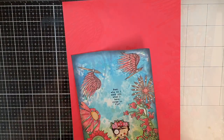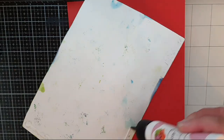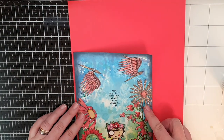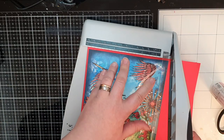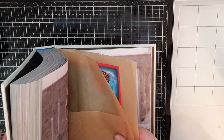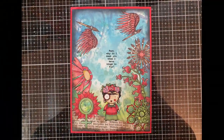I finish this card by gluing my panel onto a red piece of cardstock to frame it, and to get rid of any warping of the paper I put it in a heavy book and wait until it's flat. And with that my mixed media card is finished. Thank you so much for watching and I hope you will find your way back soon again. Until the next time, see you soon.